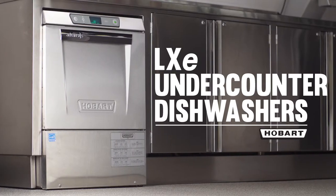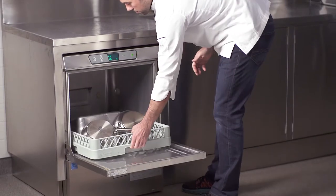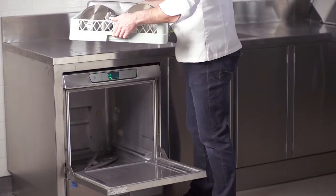Hobart LX-E under-counter commercial dishwashers deliver best-in-class performance and durability in a compact space and are designed to save your operation time and money.